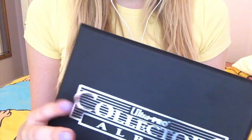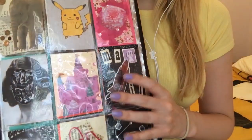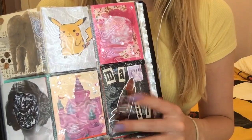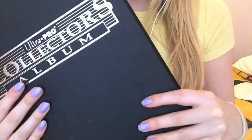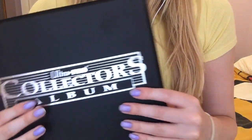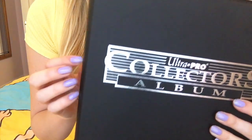Hi guys, so today I am doing another artist training card related video where I show you my new cards that I've made and collected. I'm doing this using this microphone as a test to see how it goes with the tapping, because I've never used it for tapping. If it's not very good then I'll go back to my other way next time.